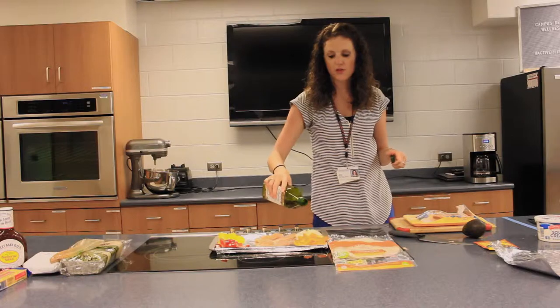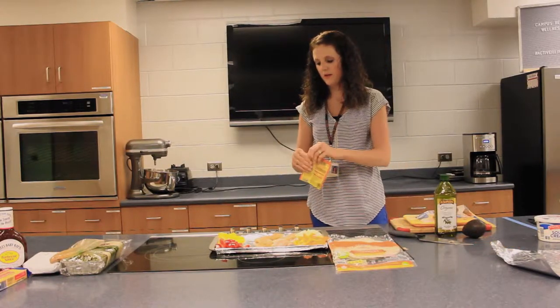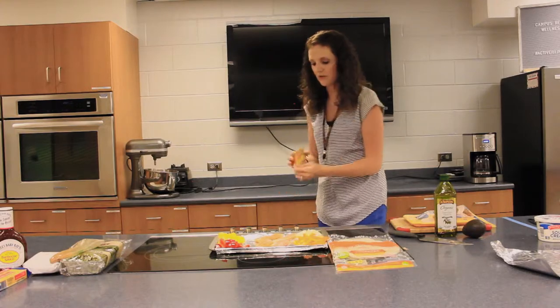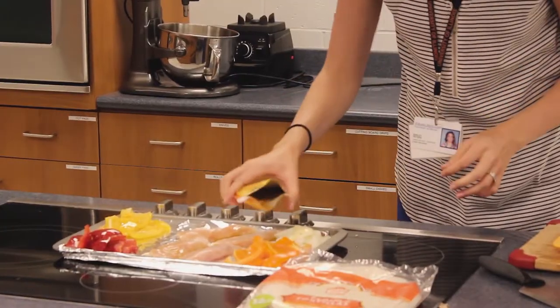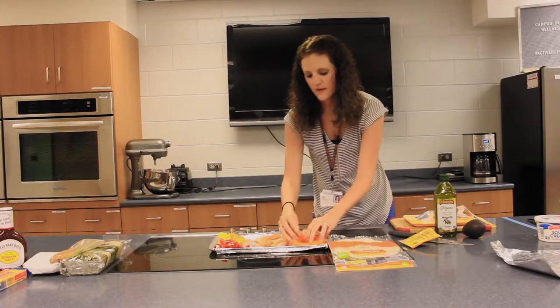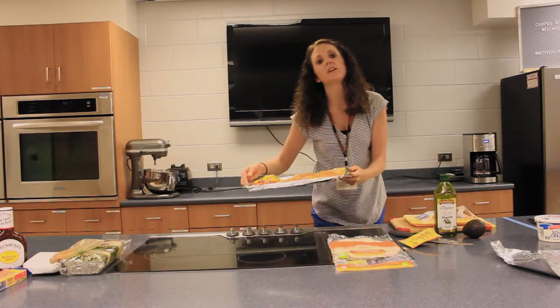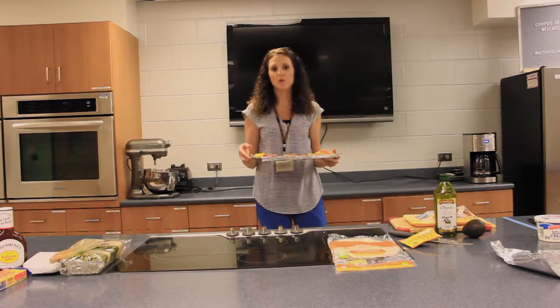Next I'm gonna drizzle olive oil over it all, and then put taco seasoning sprinkled all over it. Now we're gonna pop this in the oven at 400 degrees for 20 to 25 minutes.